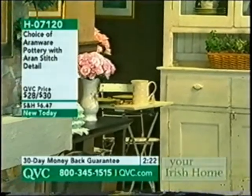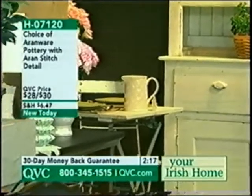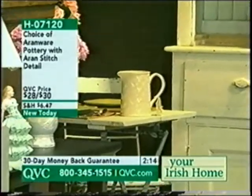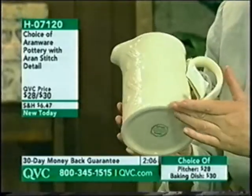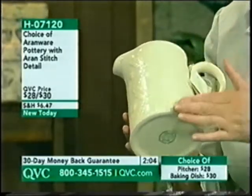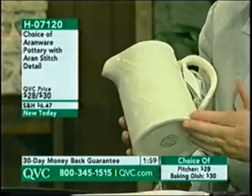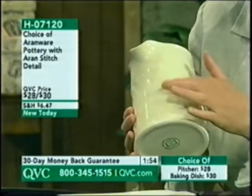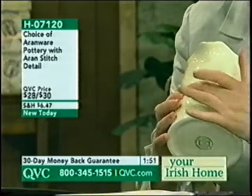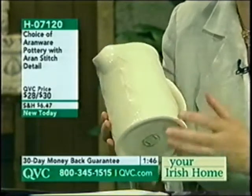Let's talk about the pitcher, priced at $28. I'd love that in the middle of my kitchen table with fresh flowers, but you could use it for juice or all kinds of things. The main pattern on this one is the honeycomb, symbolic of hard work bringing its just reward — the idea of the busy bee producing golden honey. We also have the double zigzag, which is representative of the cliffs along the coast of Ireland.